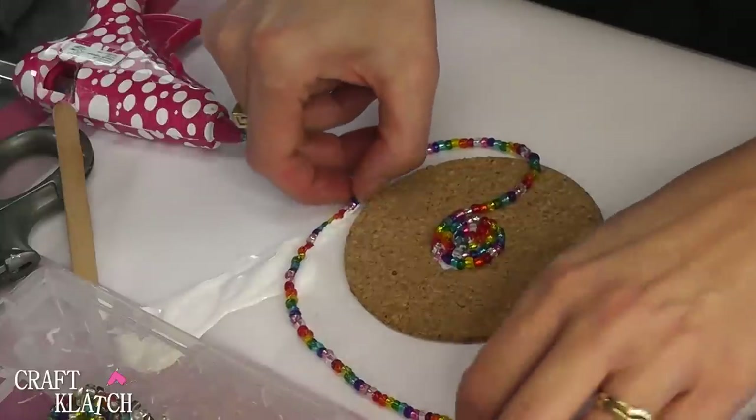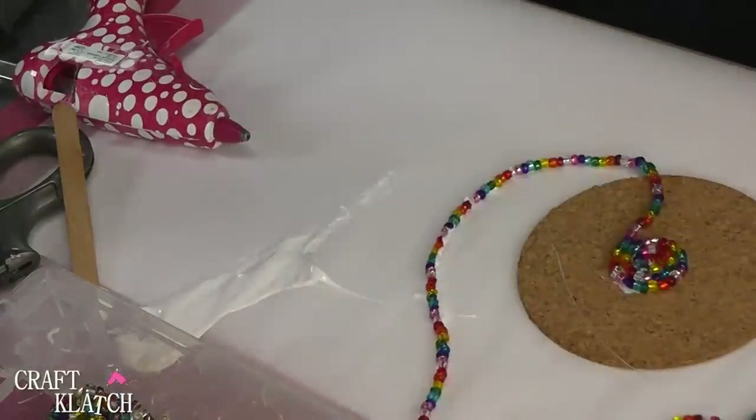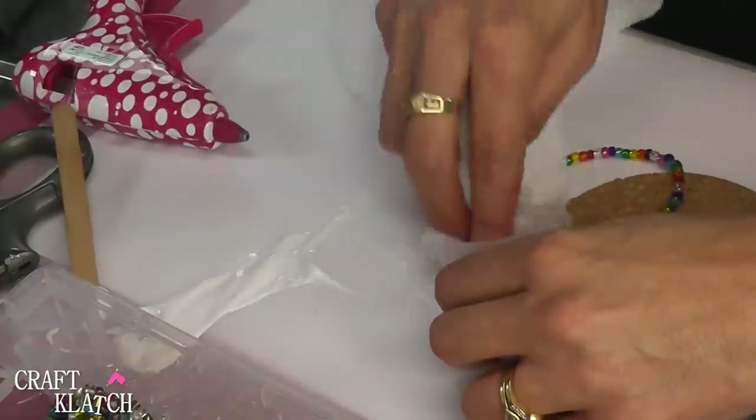And you can see what I did right here — I got my beads right into the glue. So I'm going to quick wash that off. I'm going to use a wet paper towel to just clean it off. I guess I've got to pay attention to that a little bit more.